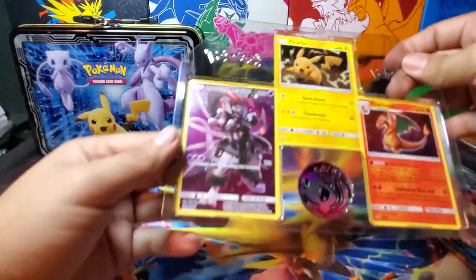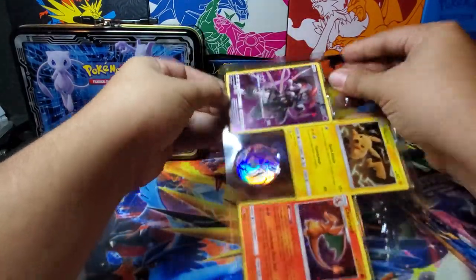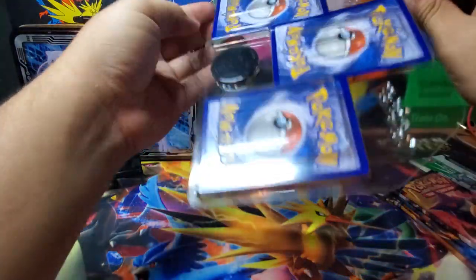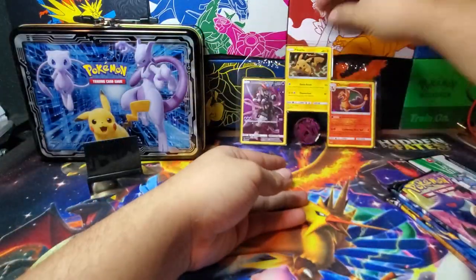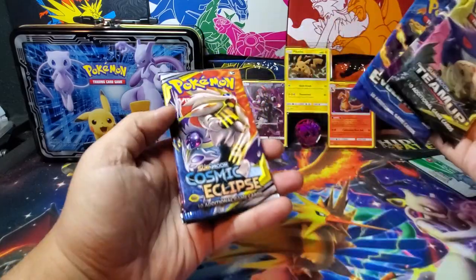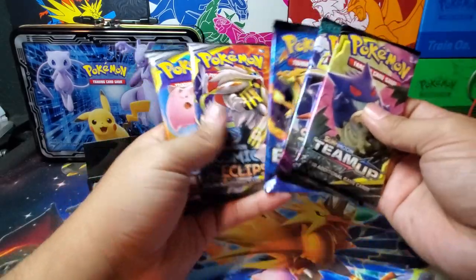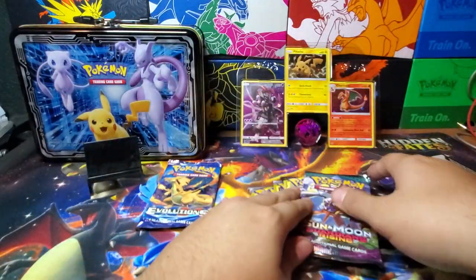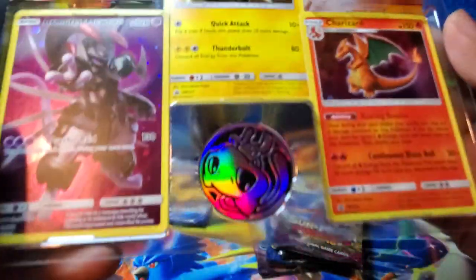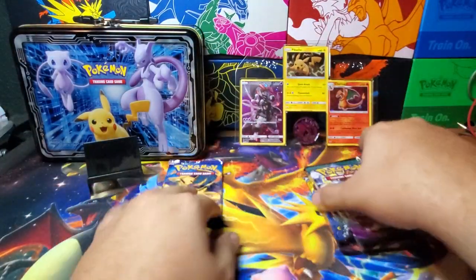I want to take these out but I don't want to damage them. All right, so the packs we have are: Team Up, Guardians Rising, Evolutions, and two Cosmic Eclipse. That's not bad. We'll start off with Guardians Rising and save Evolutions for last because I do love Evolutions. Check out that Mew coin — looks nice — and then the Armored Mewtwo, Pikachu, and clone Charizard. All right, let's get into the packs.